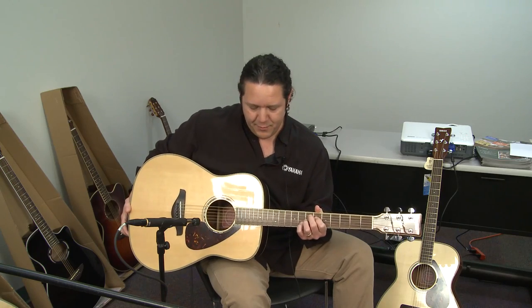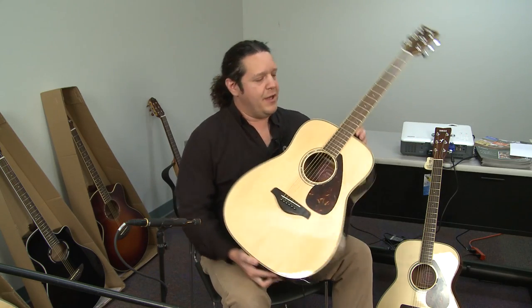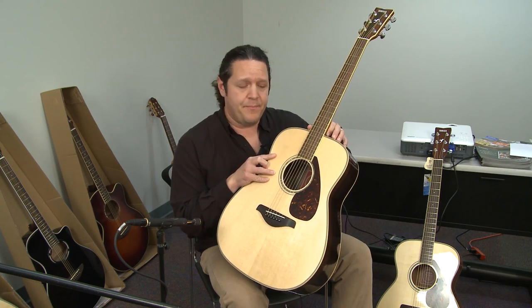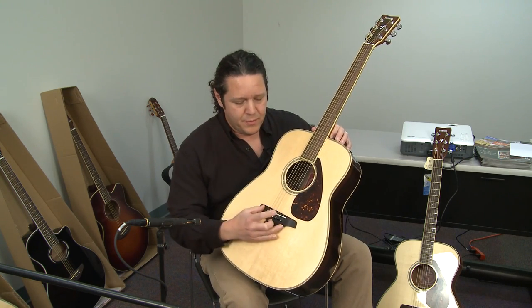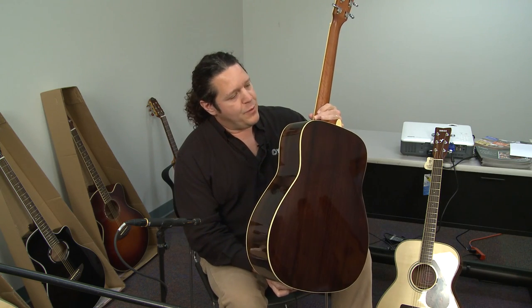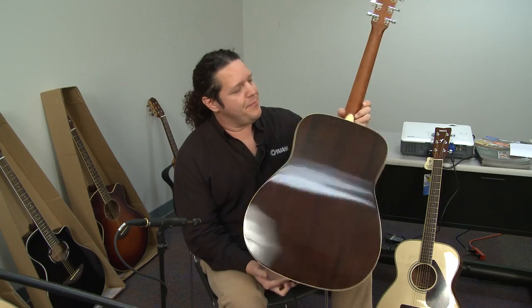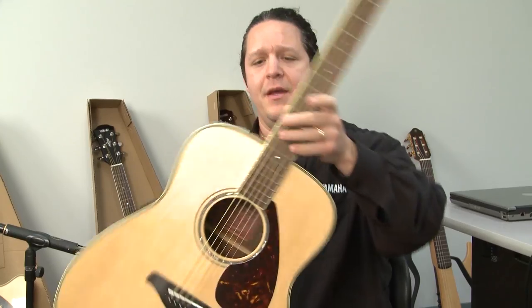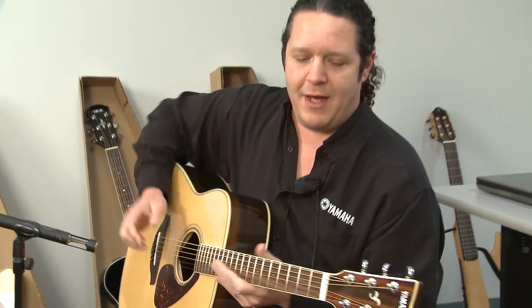This is the FG730, which features, like all the other FGs, a solid Sitka spruce top, rosewood fingerboard, rosewood bridge, rosewood back and sides — see how it's a very beautiful finish — die-cast chrome tuners, and an extremely comfortable neck.